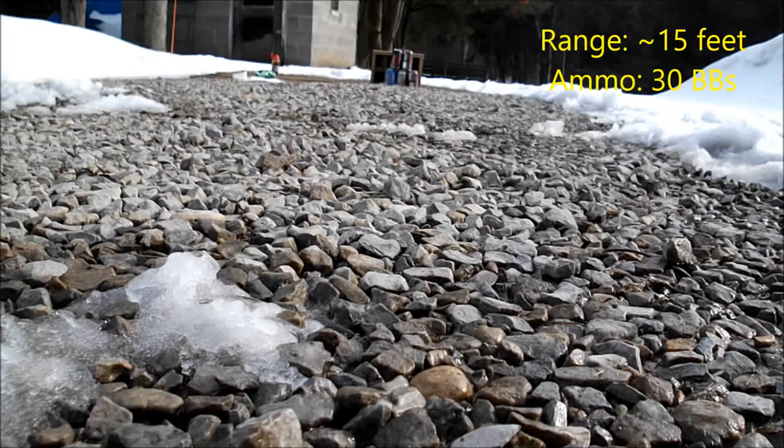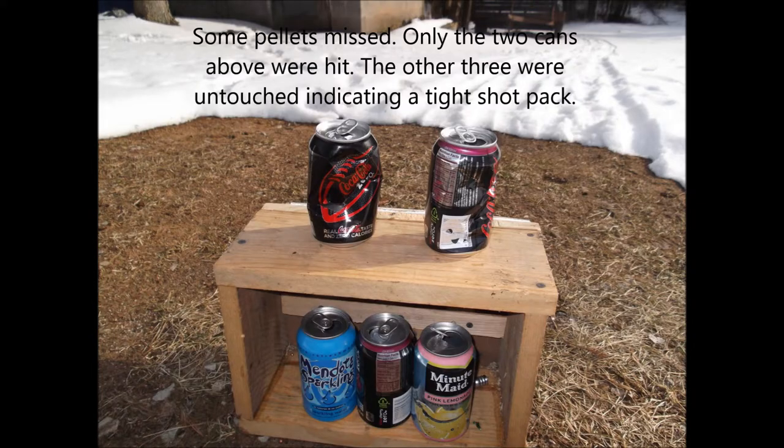Here's another shot — I just moved back a little bit. I only hit the top two cans from 10 feet. This indicates a nice, tight shot pack, even though some BBs missed.